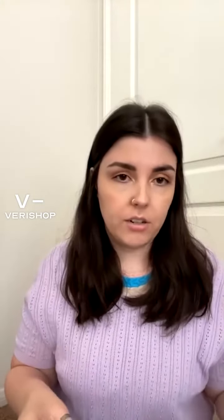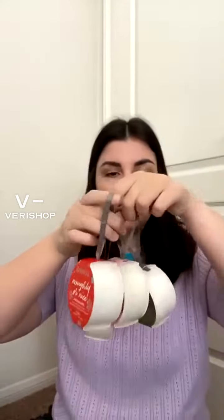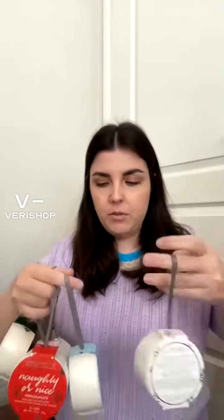This is the Sponge Gel Holiday Assorted Pack. It's normally $56, but today you'd get it for $47.60. It comes with six little sponge soaps on a rope, so they can hang it in their shower — it's like a little body poof filled with soap.